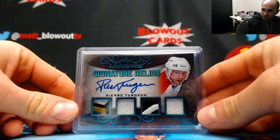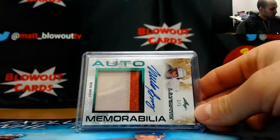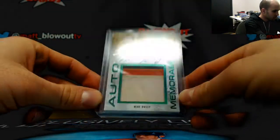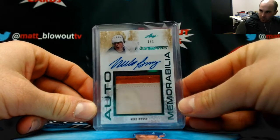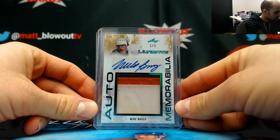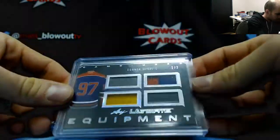Pierre Turgeon 3 of 5. And a 1 of 1 Mike Bossy three-color patch autograph — sweet! 1 of 1 Mike Bossy.